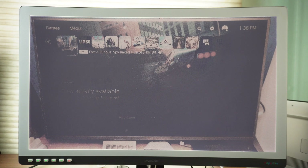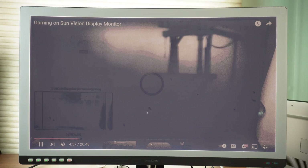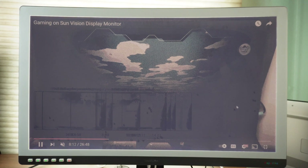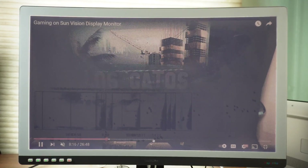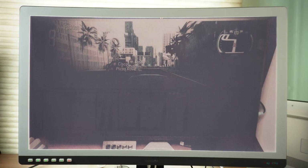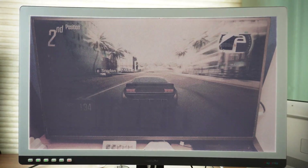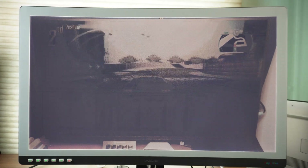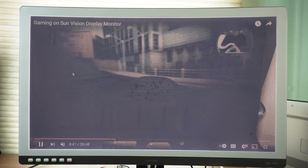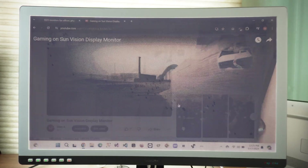I'll also try to upload gaming on this monitor and video chat. I was actually playing a really dark game — Limbo — so that's another reason it looks really dark. Let me clear the ghosting. It is still really dark. If you can't see, that's a car. A car racing game? I cannot even read that. This is really bad.